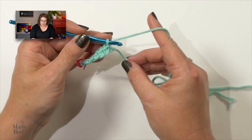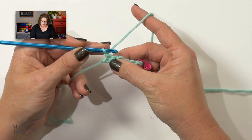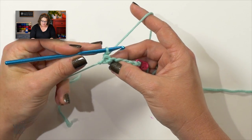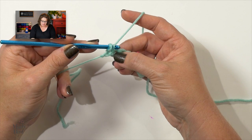Do not chain. Go ahead, turn your work, and we are going to work slip stitches all the way down this row, working into each single crochet through both legs. So let's do the first one. We'll go into that first single crochet, yarn over, pull up a loop.